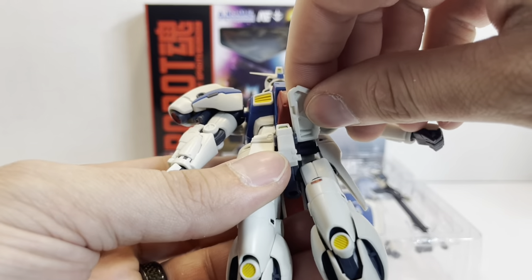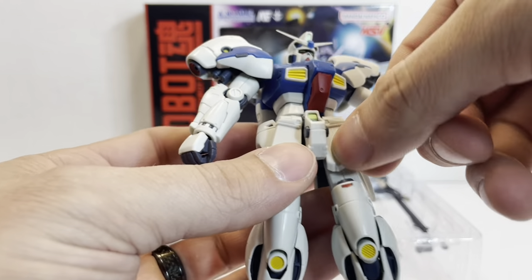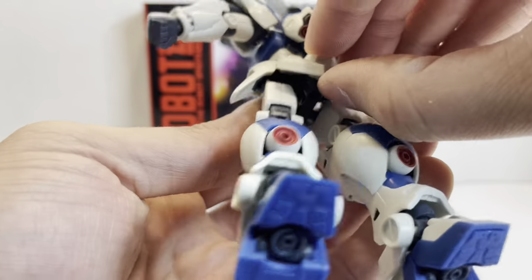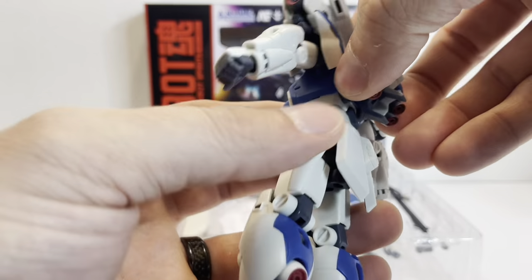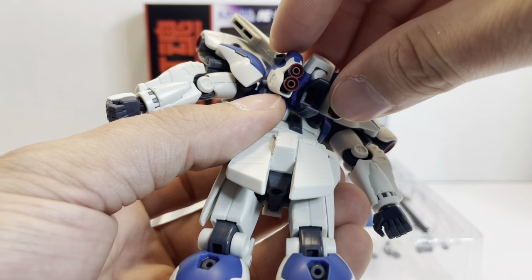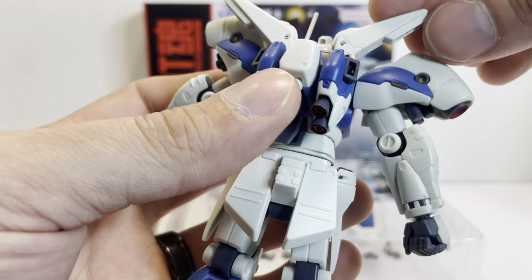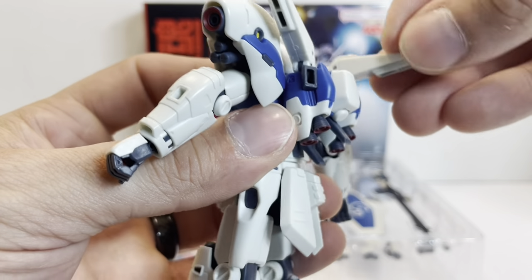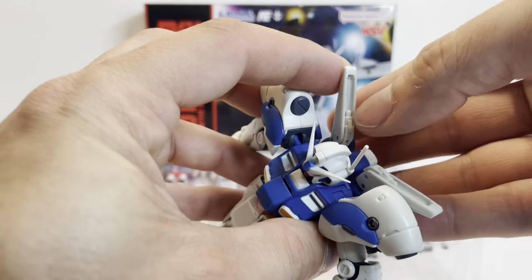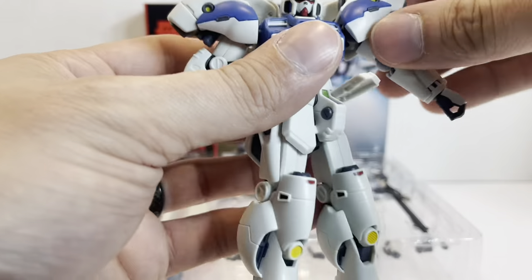We have ball-jointed skirt armor with some detail inside and a little stopper to keep it from going back further. The side skirt is ball-jointed, although it doesn't come out much, and the rear skirt armor is fixed. In the rear, we have connections for the stern boosters, four ball-jointed thrusters that are effect-part compatible, and beam saber racks that are multi-hinged with beam saber storage.